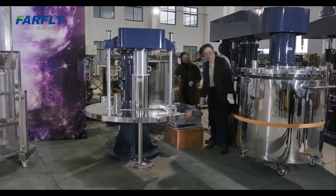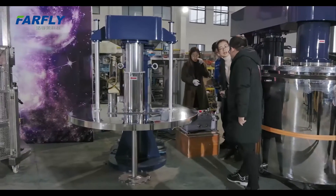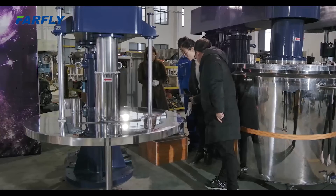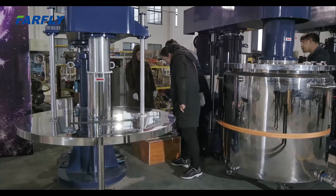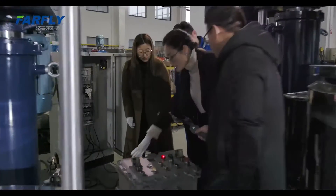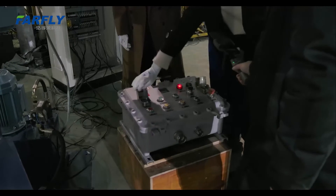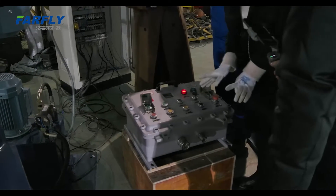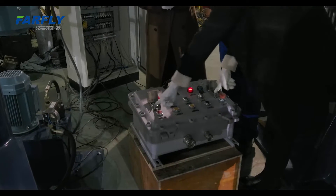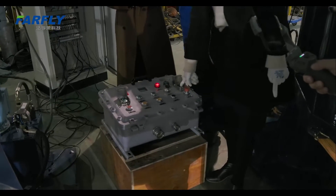This is the control box — explosion proof, with CE approval and ATEX certification for European customers. Before you start, you can see there are two buttons for the start. Only when you press both buttons with two hands simultaneously can this machine start. If only one hand starts, this machine cannot start.